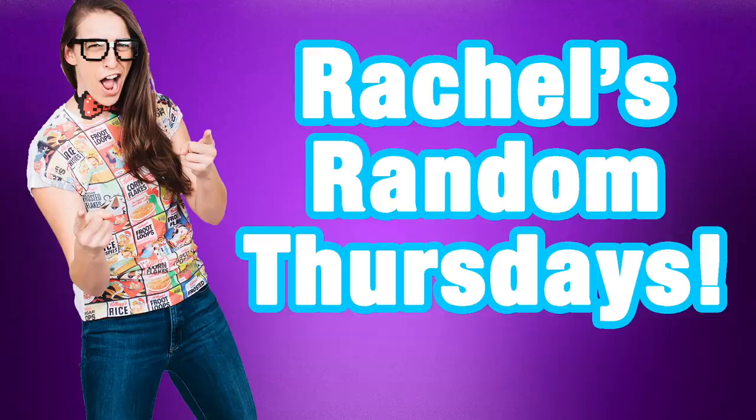Hey everybody! Welcome to another video where I do whatever I want, and today I want to do my favorite thing ever, which is test more As Seen on TV products. I just realized I'm wearing my glasses, and the ring light is the worst thing ever for glasses. So now I'm blind, but we're gonna continue with the video. Ready? Let's begin.